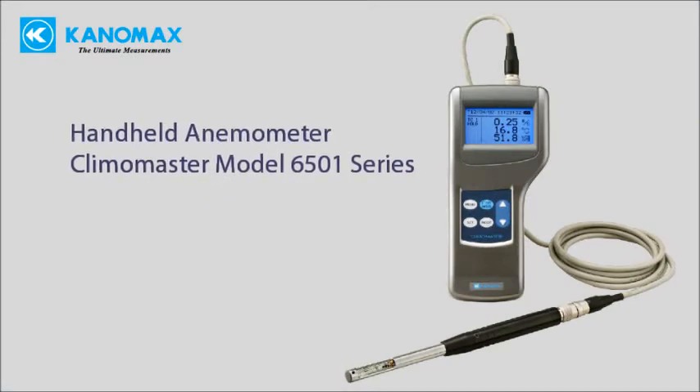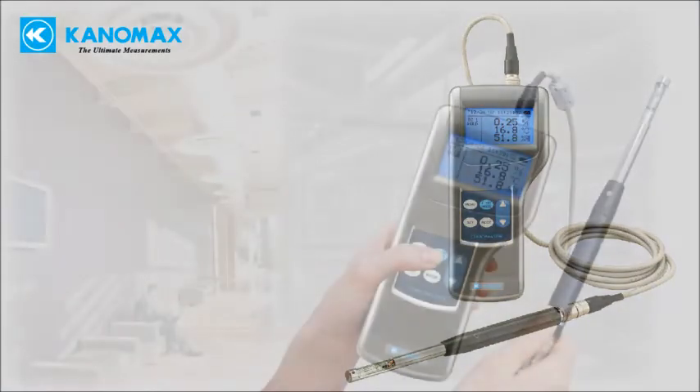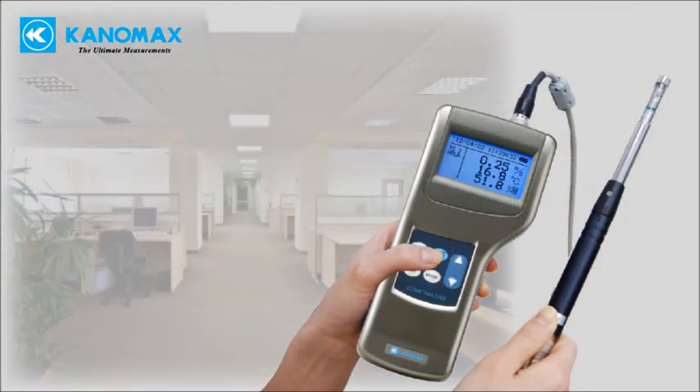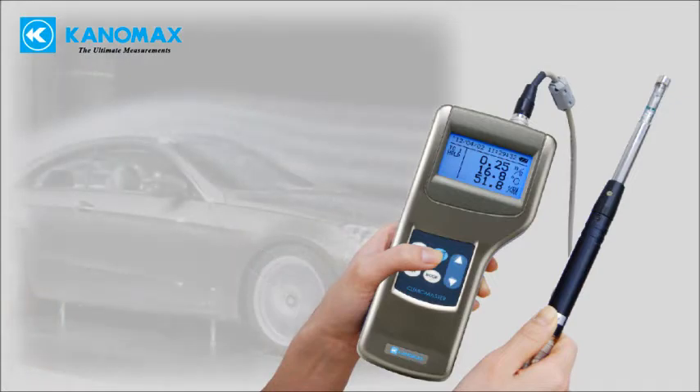The Canamax Climamaster is the most accurate handheld hot wire anemometer in the world. The instrument is ideal for many applications including HVAC ventilation testing and balancing, laboratory control, fume hood performance testing, IQ investigation, and industrial flow testing.